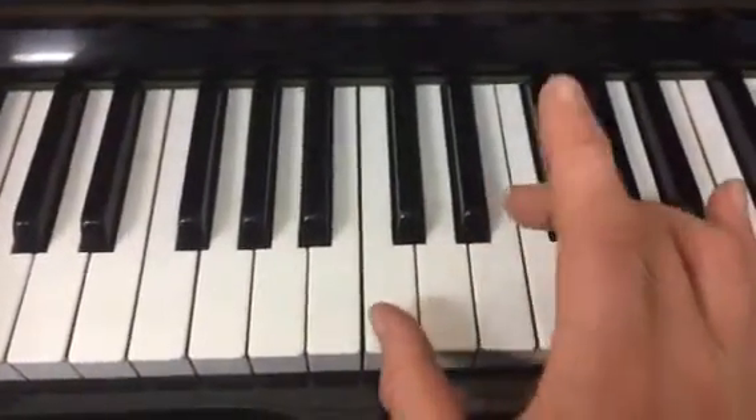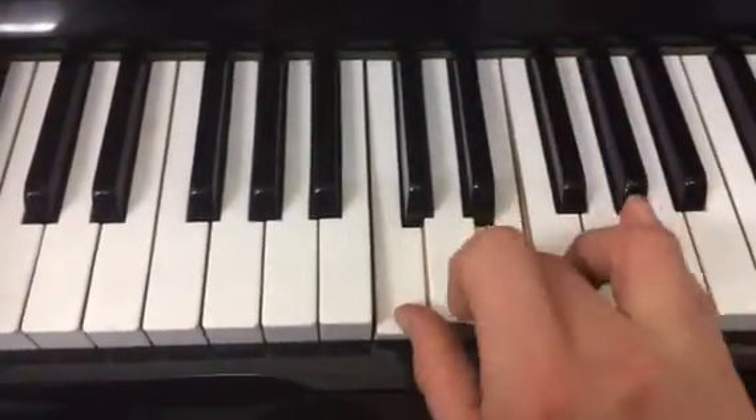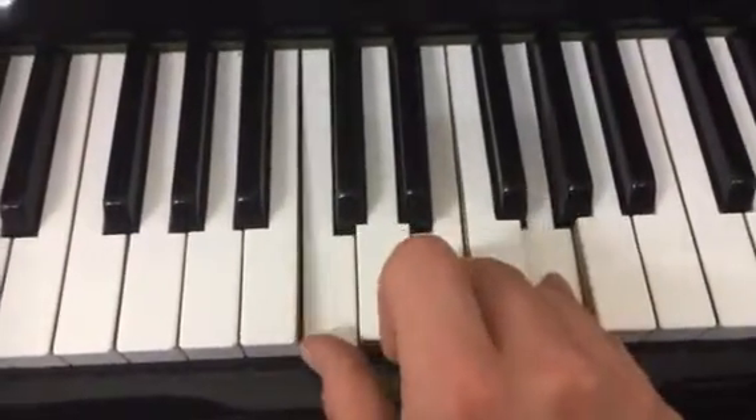With this one, we're going to put our thumb on C — this is what we're going to do: thumb on C, E, little finger on G, and then try and play them all at the same time.